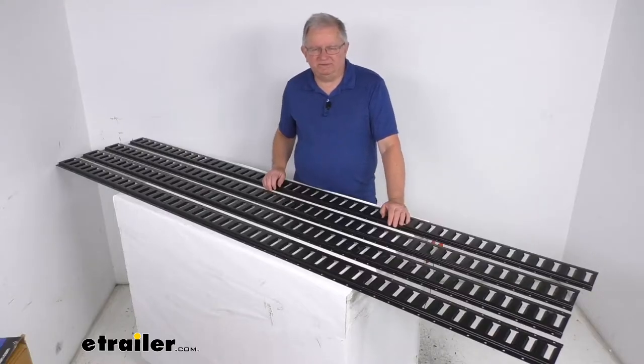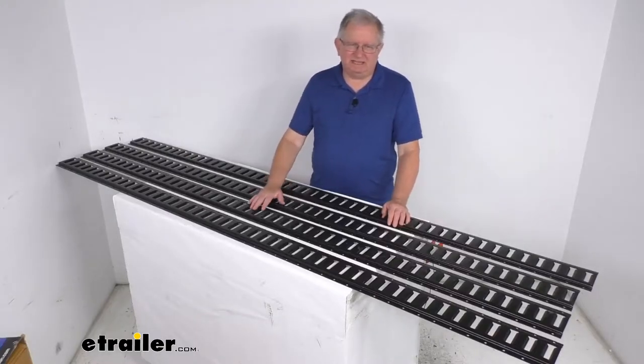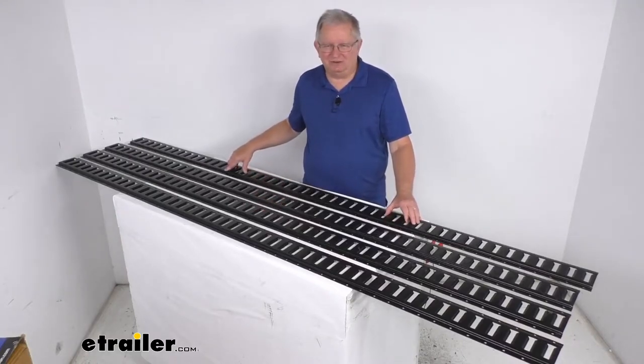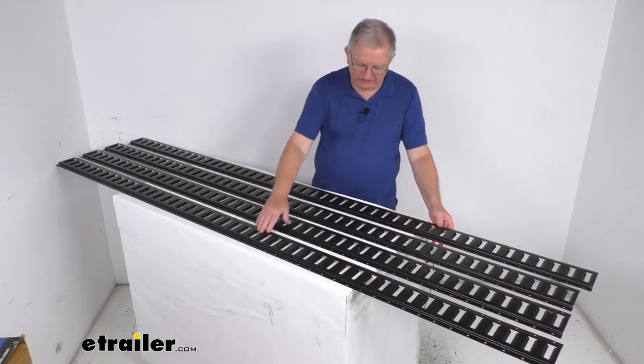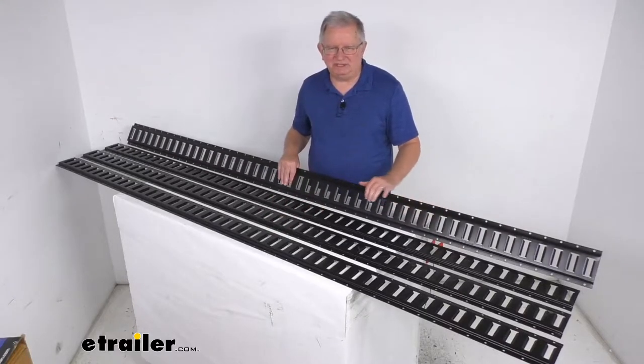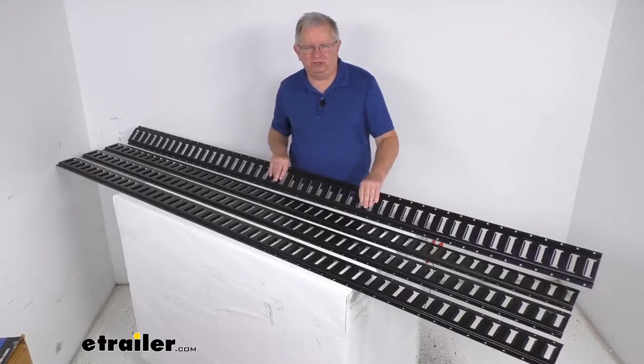Hello everybody, this is Jeff at E-Trailer.com. Today we're going to take a look at these E-Trailer 8-foot-long black powder-coated steel horizontal E-Trax, for a quantity of 4. This E-Trax will provide the tie-down points for securing cargo in your trailer, your truck, or your van.